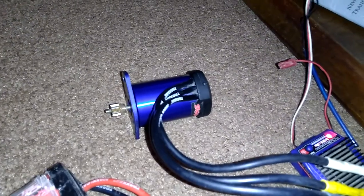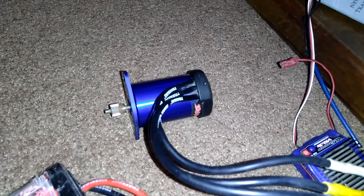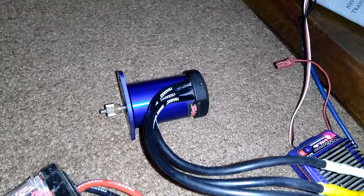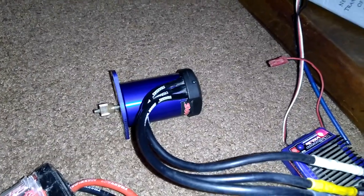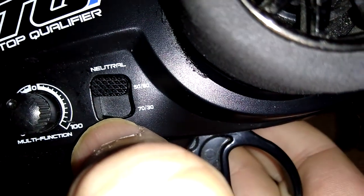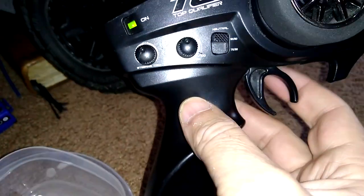Full speed! Let's try — I don't know what this setting does, I haven't looked up the remotes yet. Oh, that must adjust the trigger.